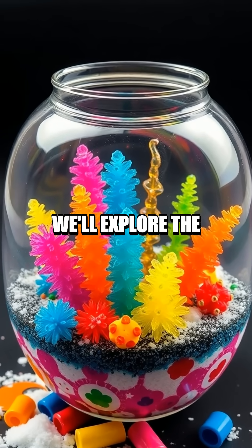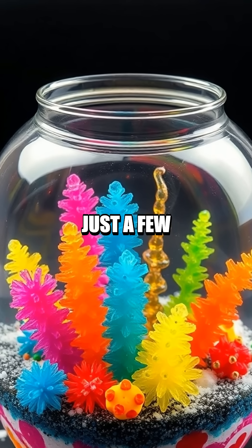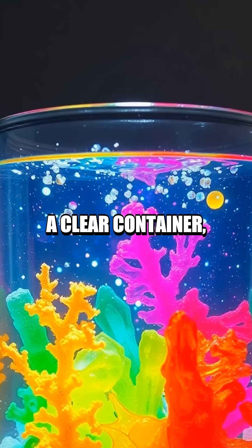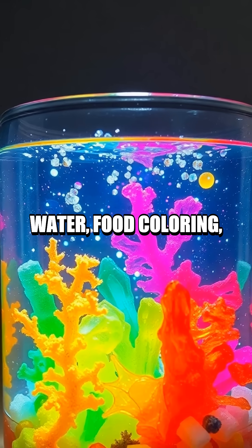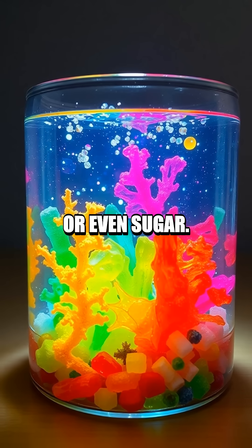In today's experiment, we'll explore the captivating world of chemical gardens using just a few everyday items. First, gather materials: a clear container, water, food coloring, and six different salts like table salt, Epsom salt, or even sugar.